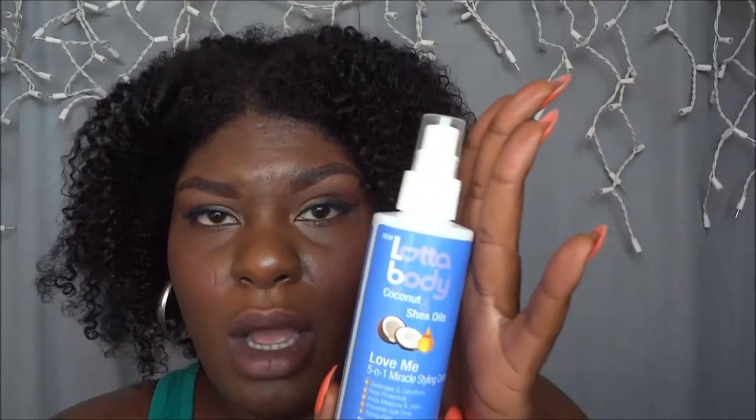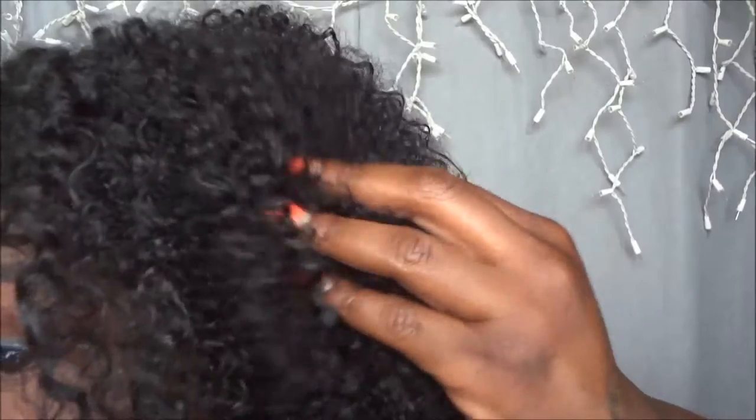I might use this whole bottle, and once it's done I might even go out and purchase another one. I recommend this product — it smells amazing, my hair is so soft and fluffy. When I took it down — if you watch my videos, you know that once I find something I really like, I get really excited about it and I have to come and tell y'all about it.